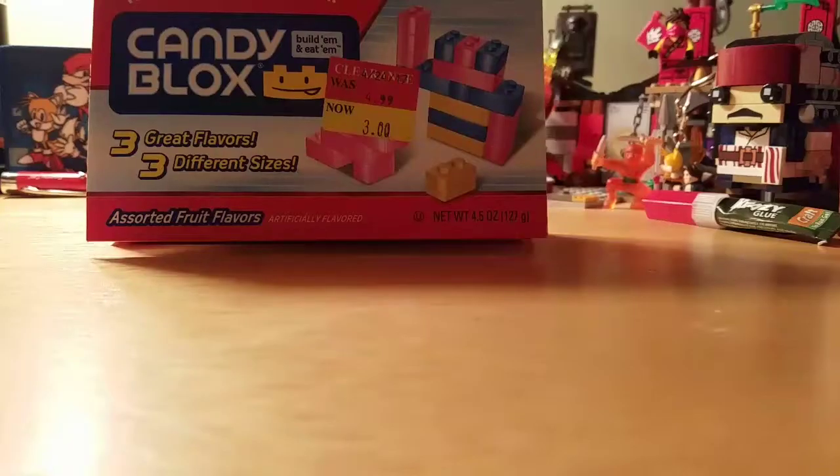I'll review the Kragle in a different video, because I got a bit stuck on my hands, and I did get it removed. Thanks for watching, everybody. Peace. Bye. And I'll do the Candy Blocks in another video.